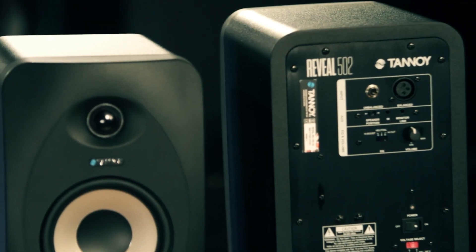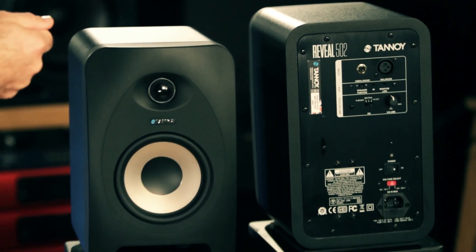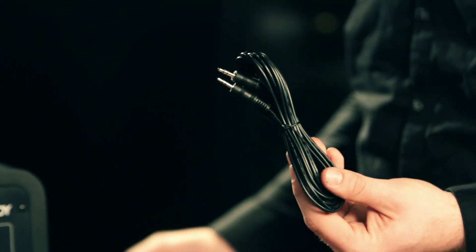We wanted the time alignment just right between the tweeter and the woofer, so that if you're moving around in your studio area, you'll never lose track of the stereo imaging — as well as if you're having people sitting in on your mix. When you buy a Reveal 502, you get a 16-foot mini jack cable with it, and you're able to plug straight into your iPhone, your computer, your iPad, whatever you're mixing on or just listening back to.